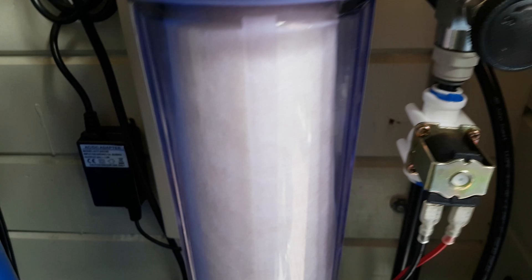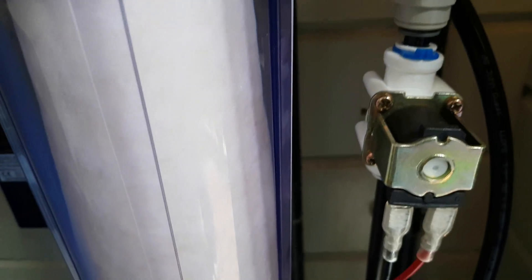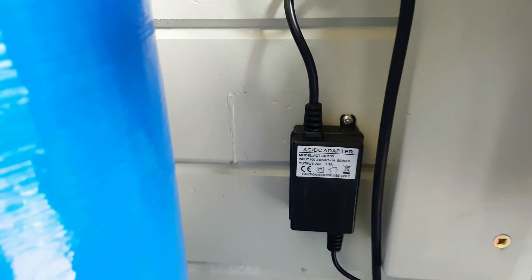The solenoid also runs off a transformer that reduces the voltage down to 24 volts — it's a 24-volt solenoid. You can get 12-volt versions, but we already had a 24-volt solenoid so it has a 24-volt transformer.